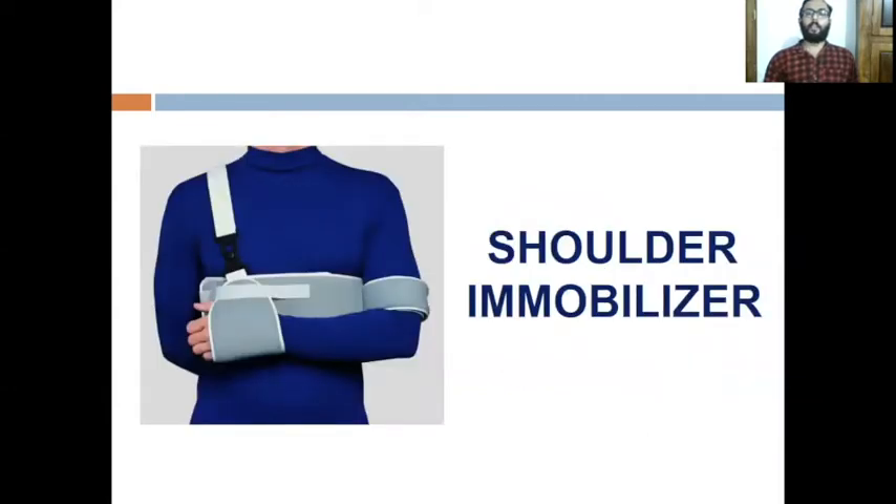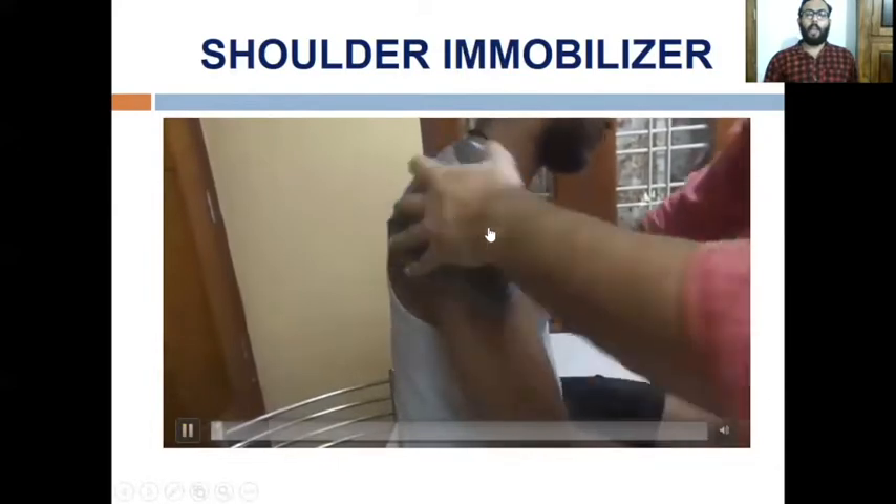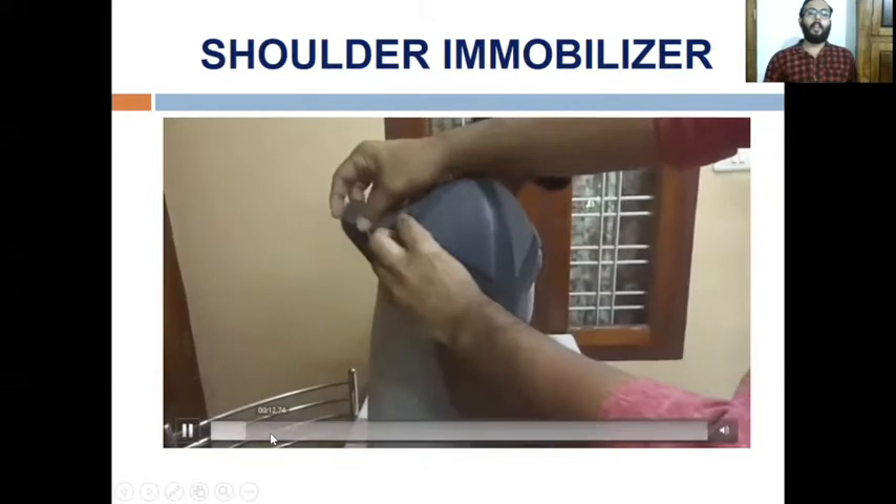The next orthosis is the shoulder immobilizer. It is applied mainly after reduction of a dislocation, providing rest for three weeks for the healing of the glenoid labrum and joint capsule. A shoulder spica bandage is also equally effective as the shoulder immobilizer.